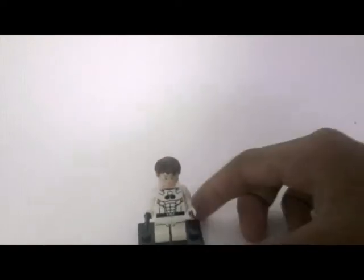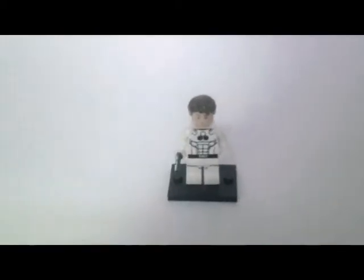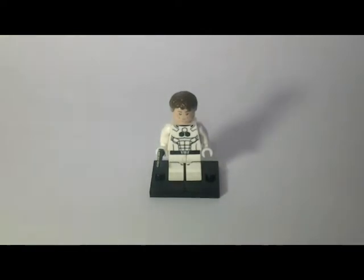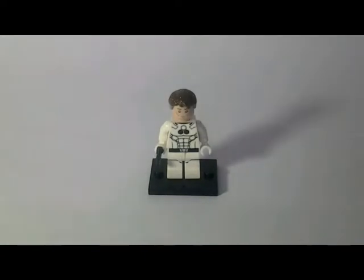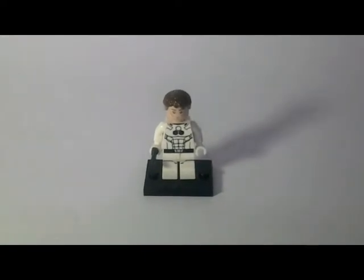Okay, let's start with the Mr. Fantastic minifigure. It is very cool — let's pick it up.